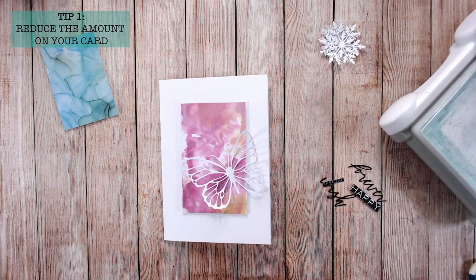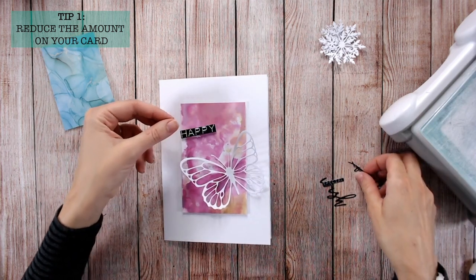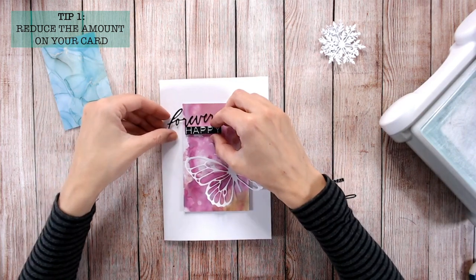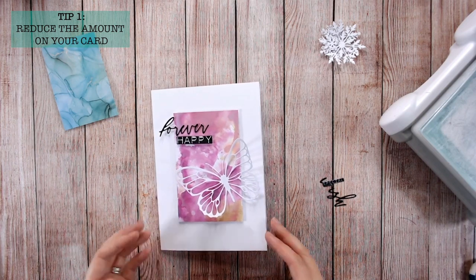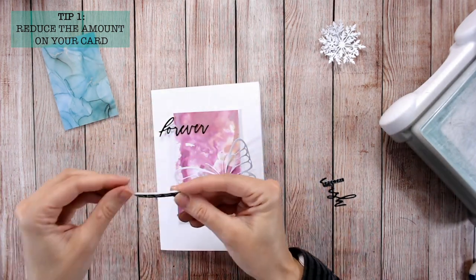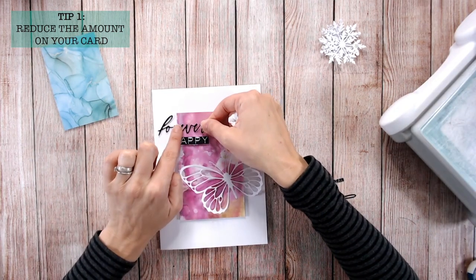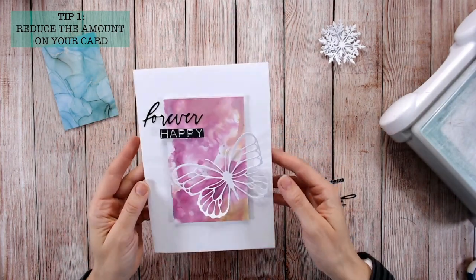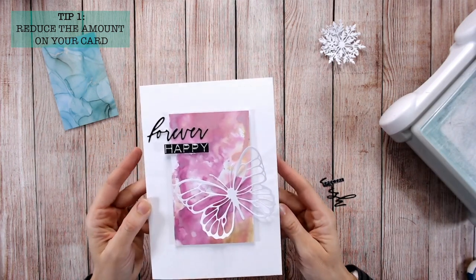You've got the really bold black sentiment, the beautiful coloring underneath, and then the main image as well — so your eye will really be drawn around the card. I'm putting the word 'happy' and the word 'forever' as my sentiments, mixing the fonts, and overlapping that border. That is three elements on this card.